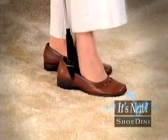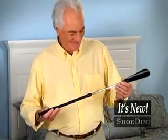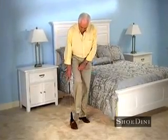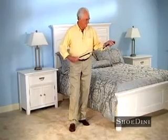The world's first shoe horn lets you get your shoes on and off with ease. Shoe-Dini has a telescoping handle that gives you the reach you need, so you can slip your shoes on without bending over.